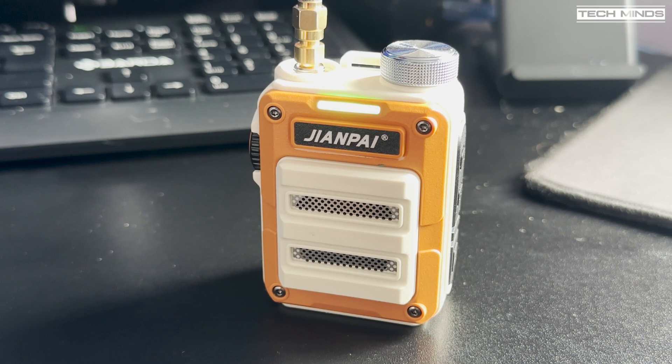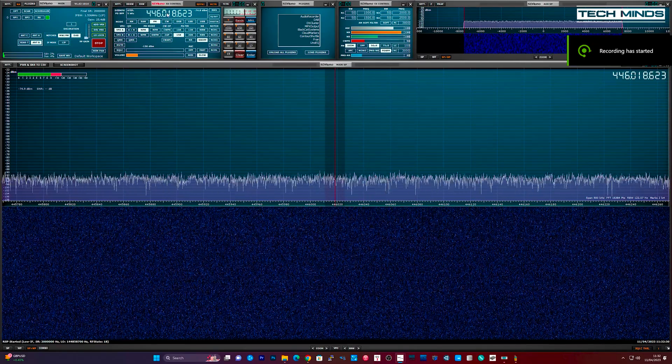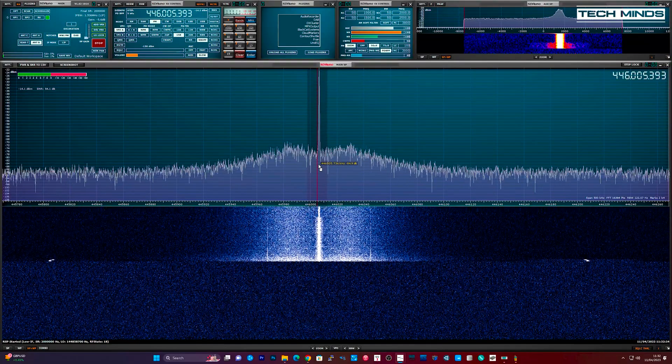With the external antenna connected, we can hear live audio on the PMR band — including what sounds like gate security communications. The speaker audio from this radio comes through clearly enough for practical use.